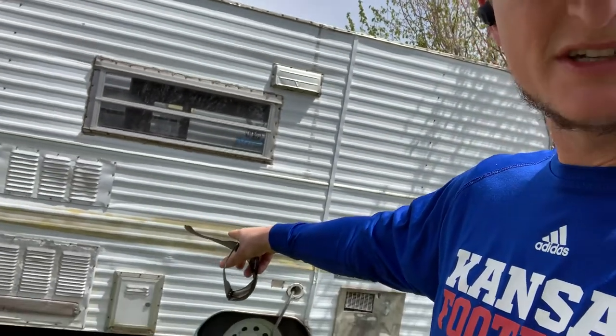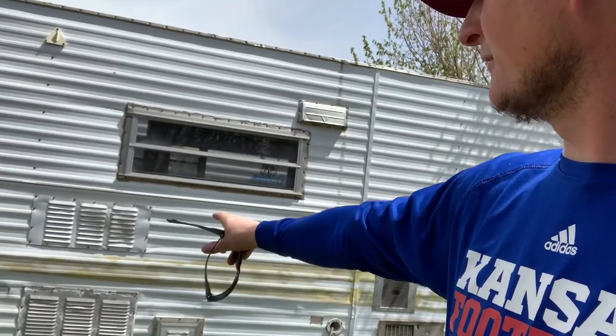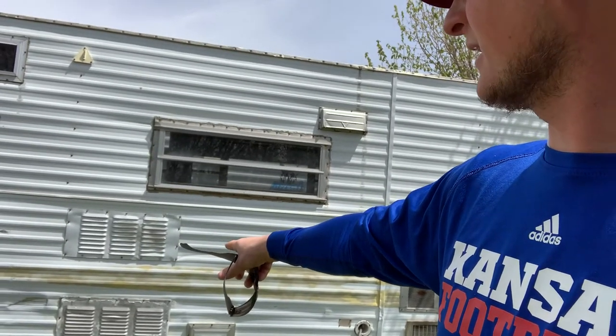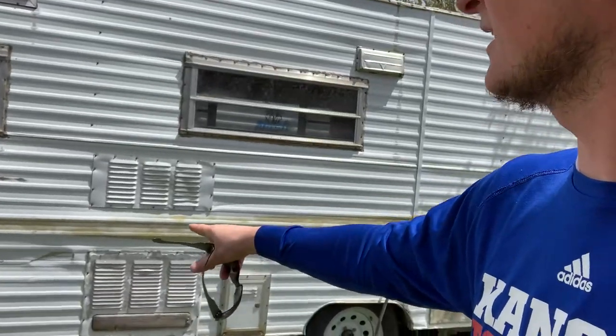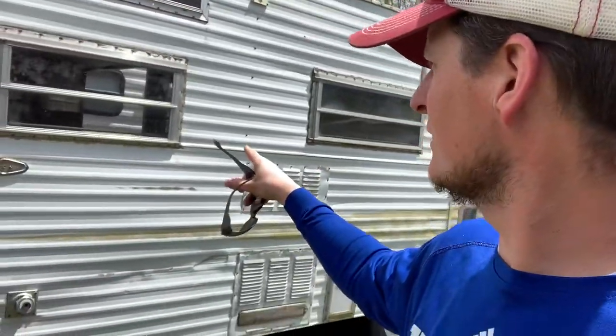There's damage inside the battery box, which is this smaller box right there — not worried about that. That's also the refrigerator access. We're going to tear into the refrigerator today; that'll be a fun job.